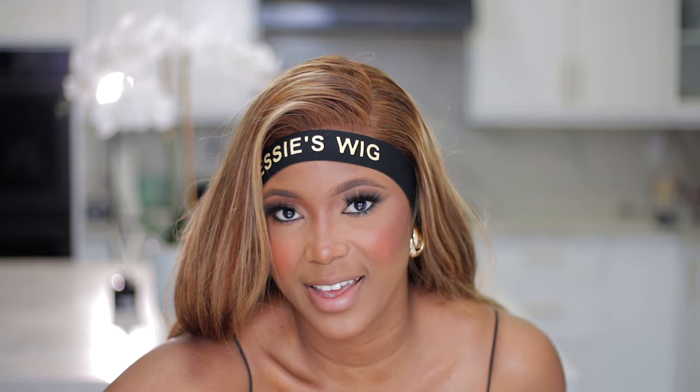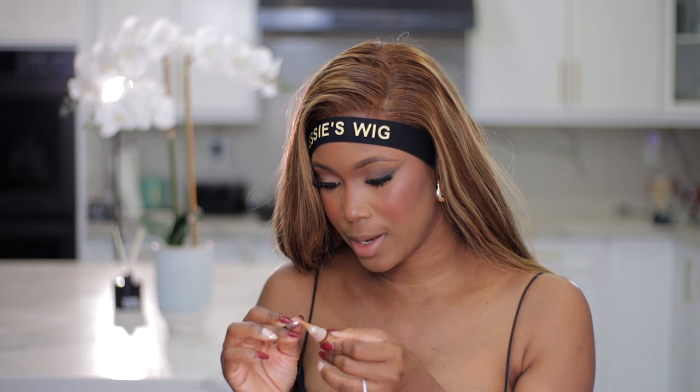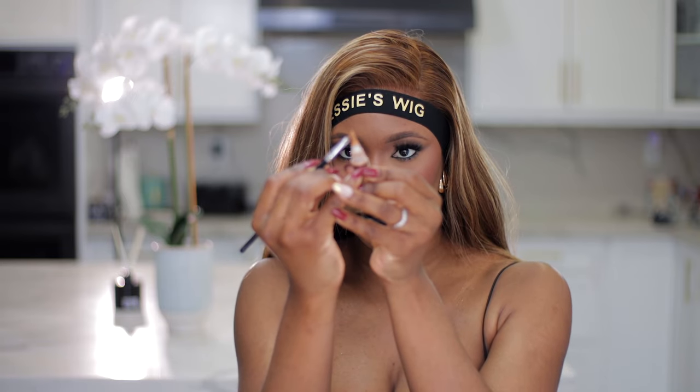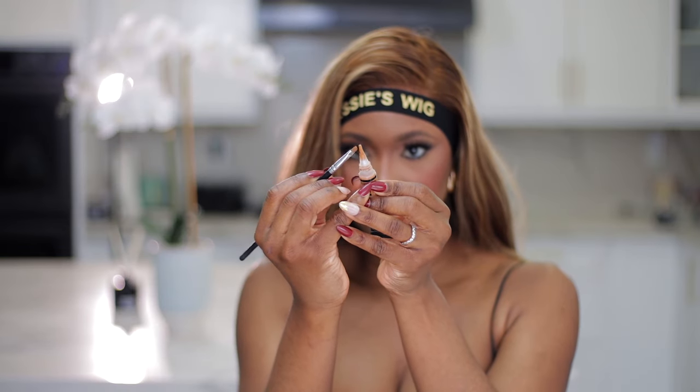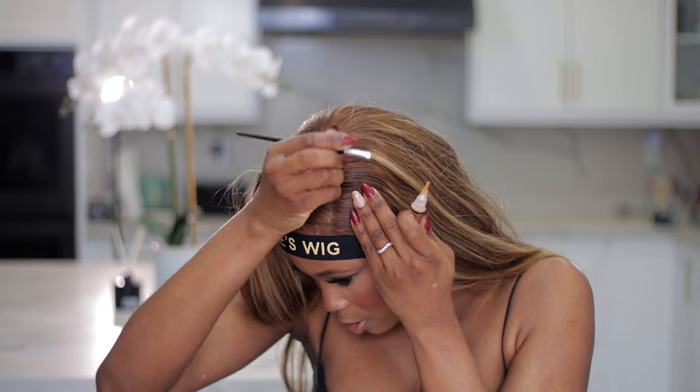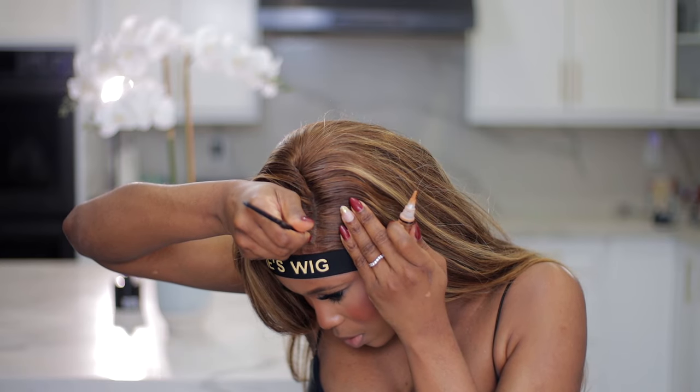To help define the part, I'm going to use my concealer shade — this one is from Ellie Girl — and a very precise brush. Just taking a little bit of the concealer, dusting it off because we don't need a lot. We just want to help define this part.